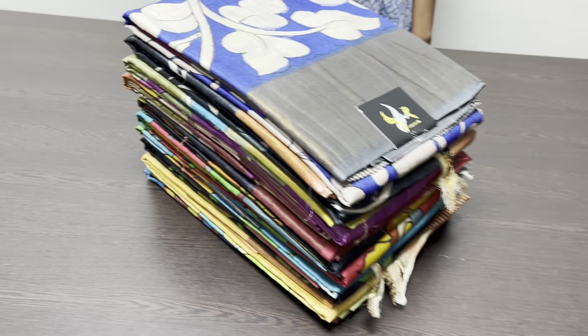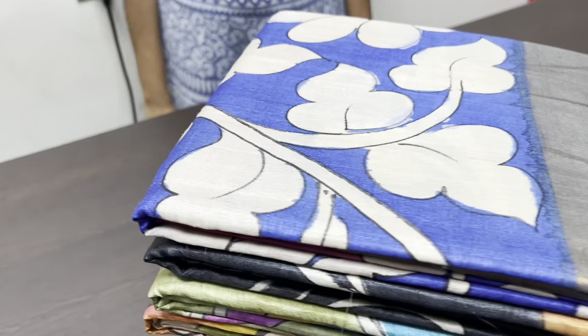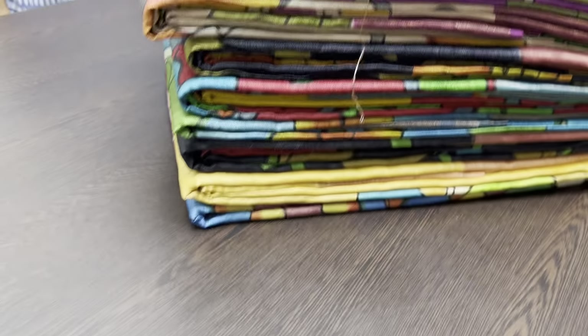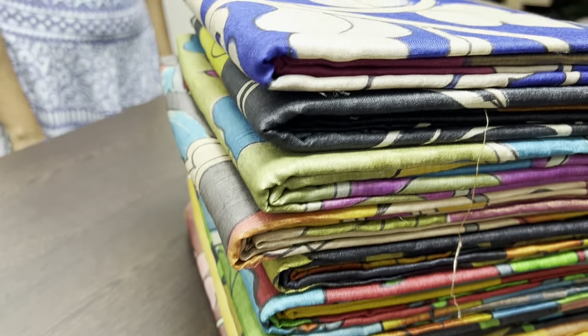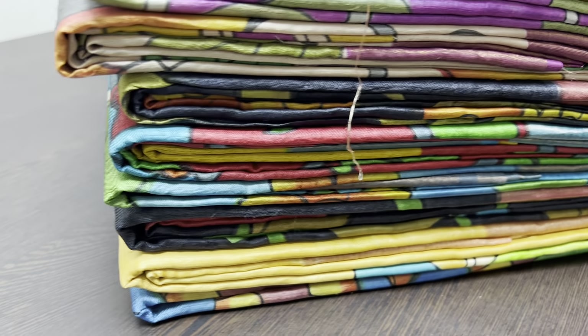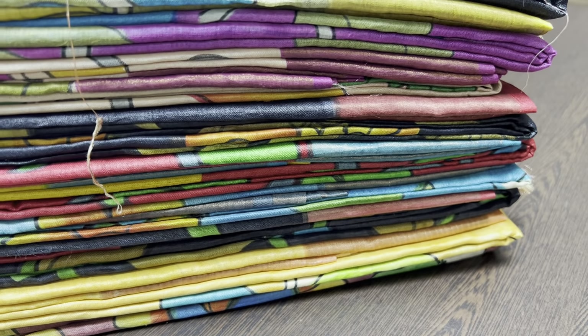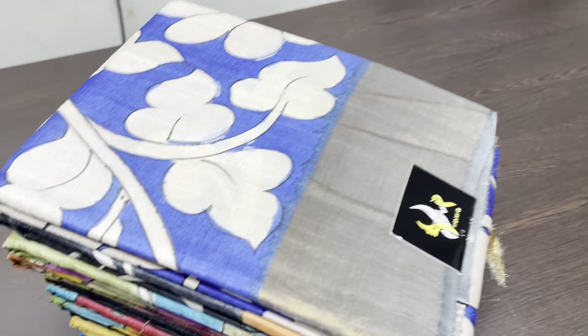Welcome to Yugo Mugi's channel. Today we are going to see a very beautiful Tassa sari collection with Kalamkari design prints — completely hand-painted, not printed. Beautiful colors, a very different collection. All the saris will have zari borders — rich, fancy, and beautiful hand-painted collections of Tassa.